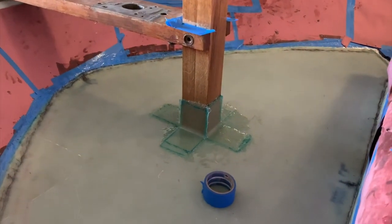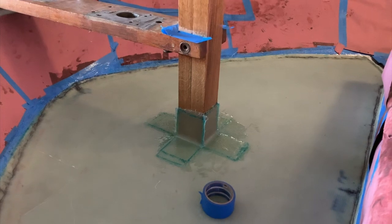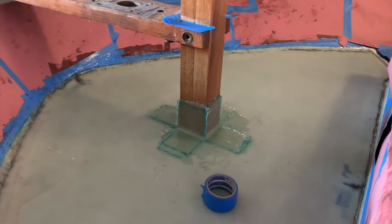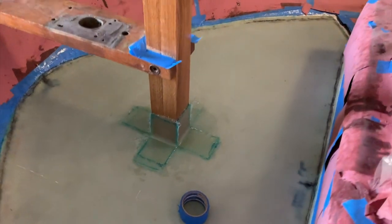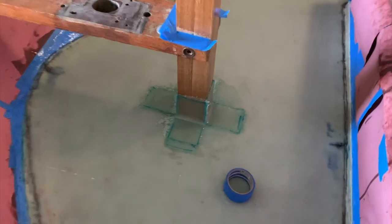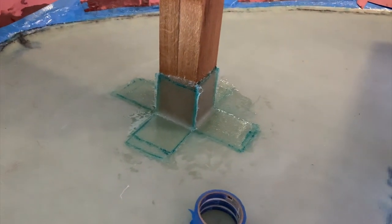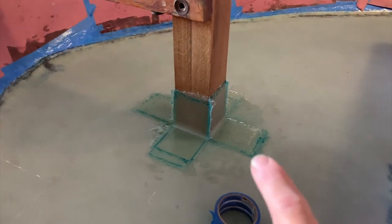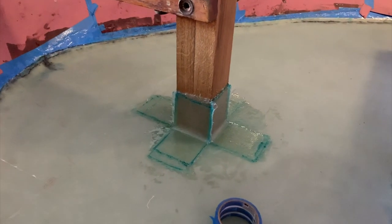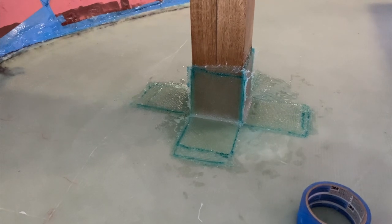The Samson post is tabbed in with three layers of fiberglass on each side — three layers starboard, three port, three forward, three aft — and that's 17-08 biaxial, so right around 18 ounces per layer. Started with a 10-inch patch, then 9, then 8 — ran them up the post and down onto the hull. Did a fillet underneath with thickened epoxy to form a radius where the Samson post and deck meet, which helps the fiberglass transition as opposed to an abrupt 90-degree angle.